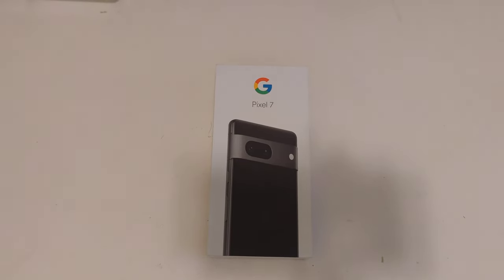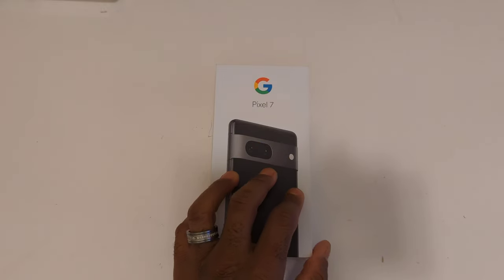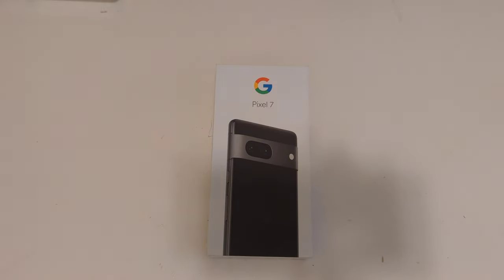I'm going to go over the specifications as a quick overview. The Pixel 7 we have here has a 6.3-inch screen size. The battery lasts about 24 hours and can go beyond that with battery saver. It has 8 gigs of RAM, and this version here is the 128GB of storage — they also have a 256GB version.